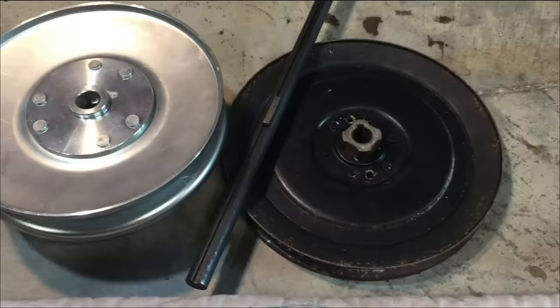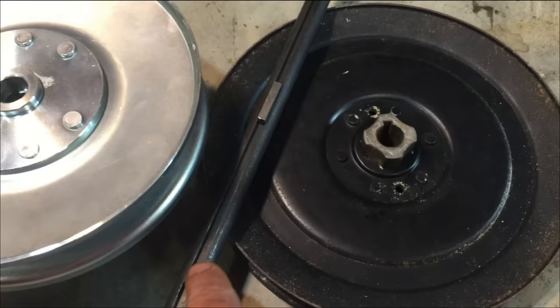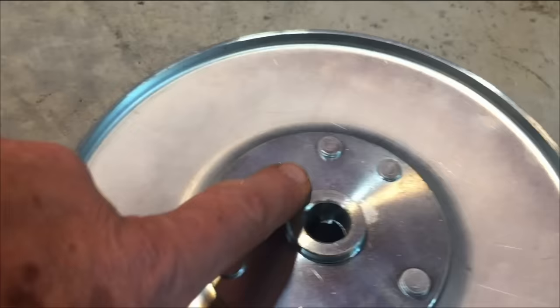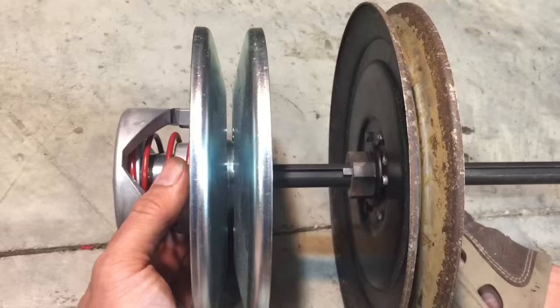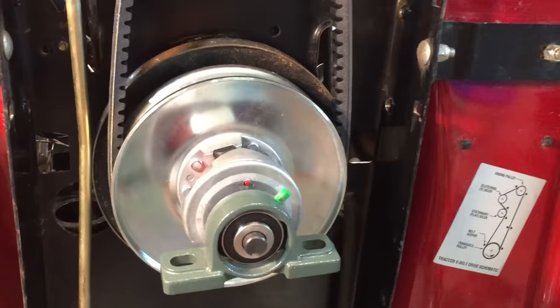There's our 5/8" jackshaft back out of the mower and you can see it has a 3/16" keyway, and the driven pulley already has a key in it, but our new pulley does not, so we have to add our own. So all together it looks like this. Here it is back on the mower and we'll stabilize this end of the rod with a pillow block bearing mounted on these angle brackets.